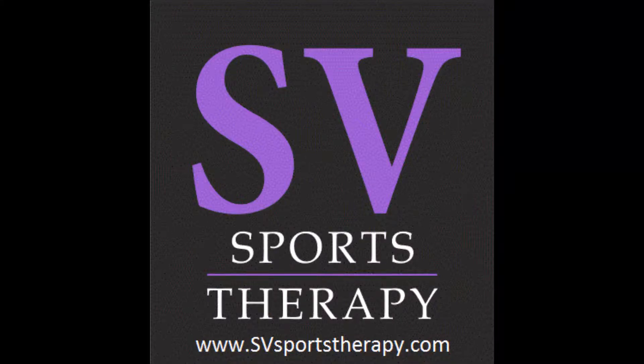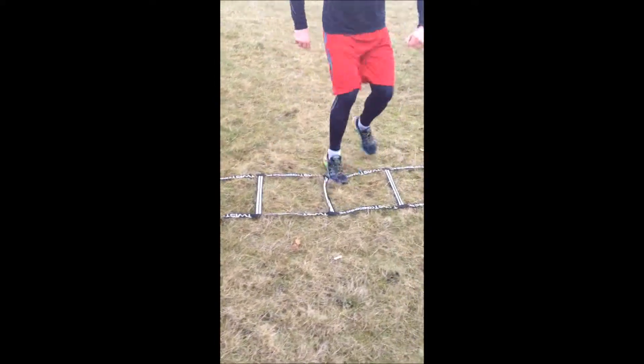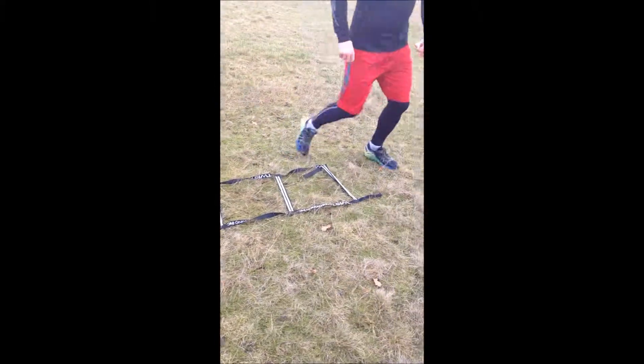Welcome to SV Sports Therapy. In today's video we're going to take a look at the use of the agility ladder for developing speed, accuracy and strength. The agility ladder is a fantastic piece of equipment to use when training for sports or activities that involve fast, highly coordinated foot movements.